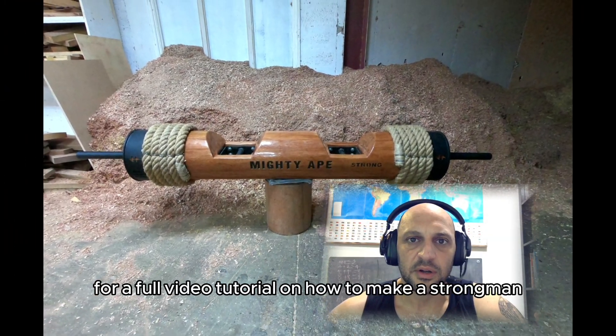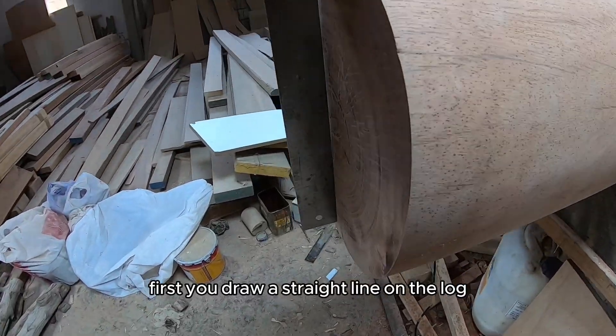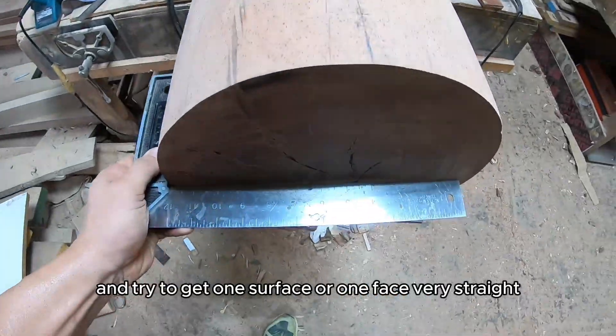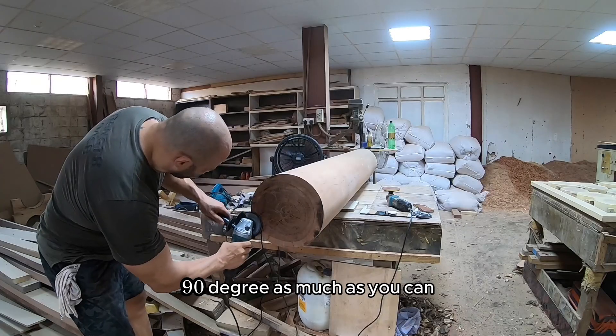Welcome guys to a full video tutorial on how to make a strongman log. First you draw a straight line on the log used as a reference and try to get one surface, one face, very straight — 90 degrees as much as you can.